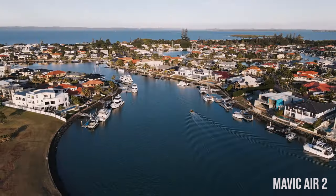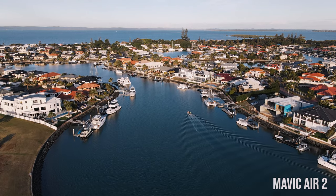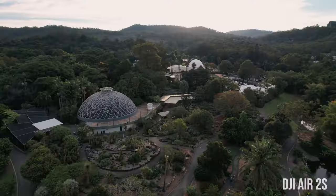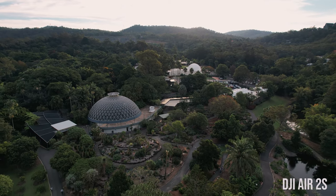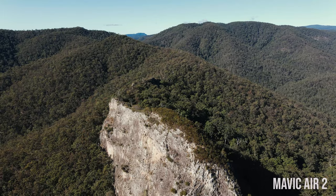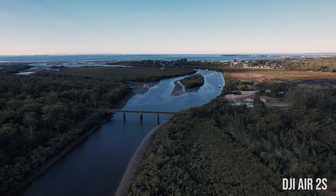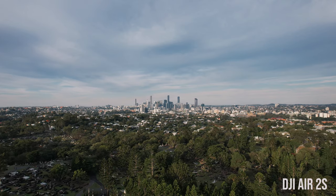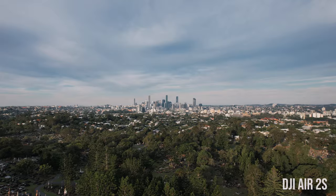Another big difference is the maximum video bit rate. The Air 2 had a maximum bit rate of 120 megabits per second — pretty decent and extremely capable of capturing beautiful video. They've increased it on the Air 2S to 150 megabits per second, which is quite a sizable jump and does make a big difference. Also, the Air 2 captured 8-bit video where the Air 2S can capture 10-bit video with options for D-Log or HLG formats, giving you a lot more control over colors for color grading.